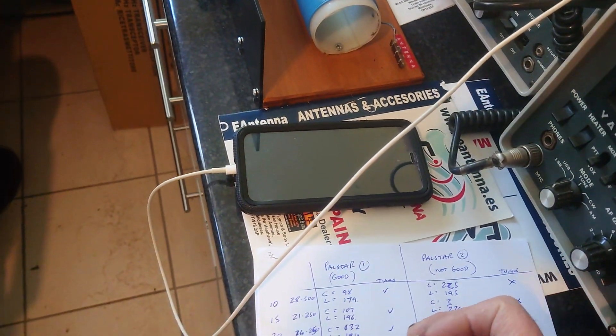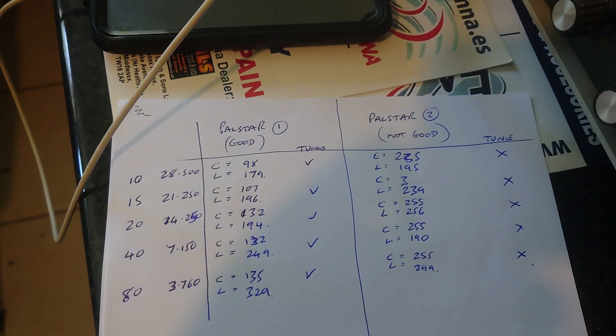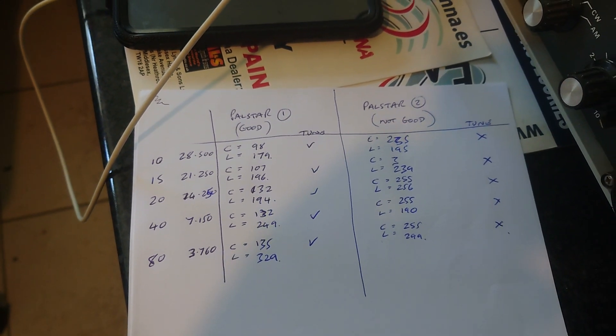Okay, well I think that's the test. We had a tune on everything on the known working one, and zero tune on the second one. Thank you.